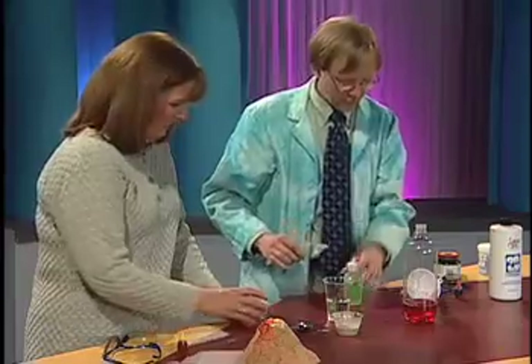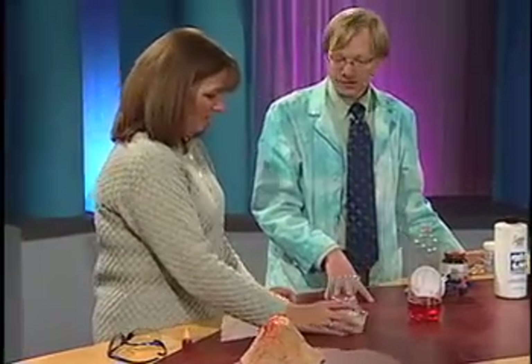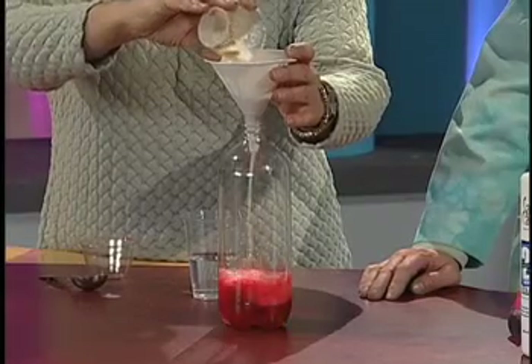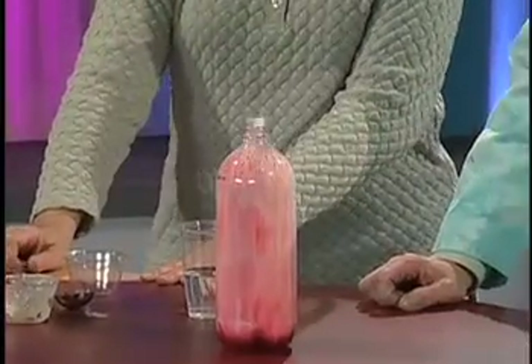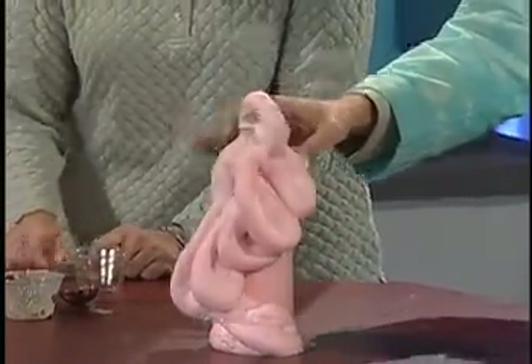Now we've got the watery part. On the count of 3, we're going to try to get even more foam. You're going to pour that in there — we'll use our funnel — and hydrogen peroxide with a little dish soap. Go for it. There it goes — oh yeah, there we go! Oh my gosh, look at that. I love this. That's good television right there.